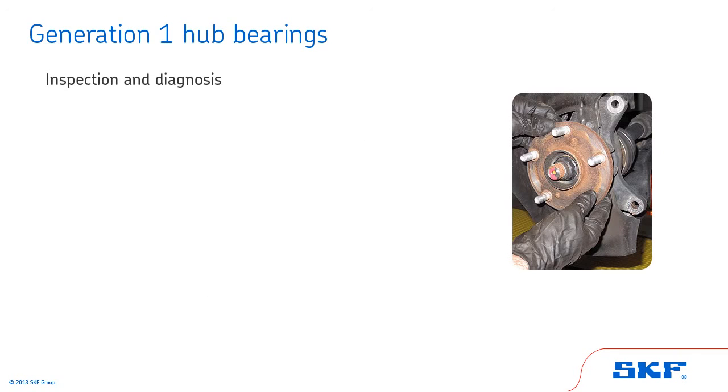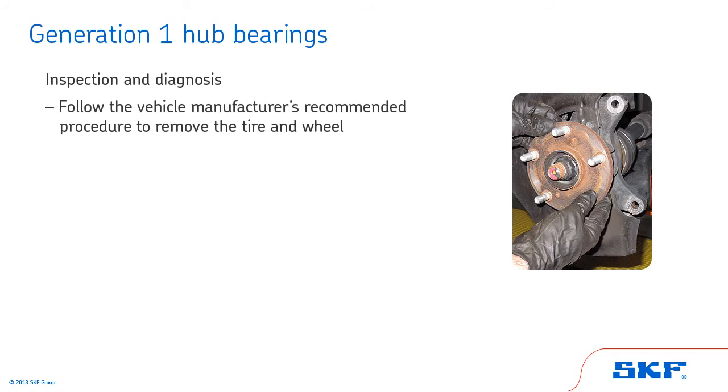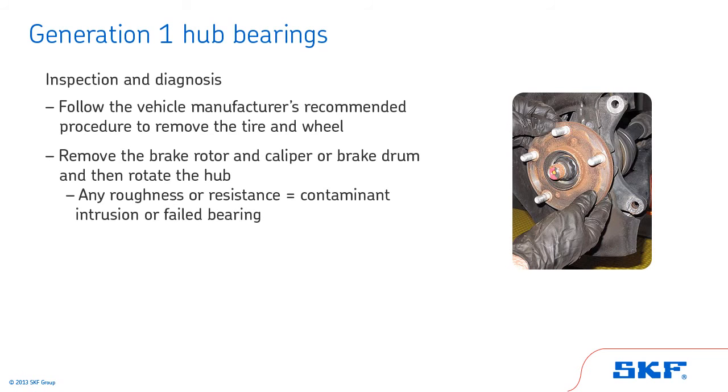We'll start by looking at the inspection and diagnosis procedures associated with Generation 1 hub bearings. Begin by following the vehicle manufacturer's recommended procedure to remove the tire and wheel. Remove the brake rotor and caliper or brake drum, and then rotate the hub. Any roughness or resistance to rolling is an indication of contaminant intrusion or a failed bearing. If these conditions are present, the bearing requires replacement. Do not attempt to disassemble the bearing for repair — it is not repairable.